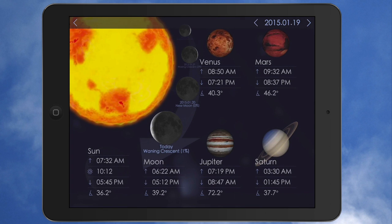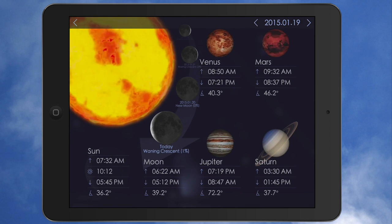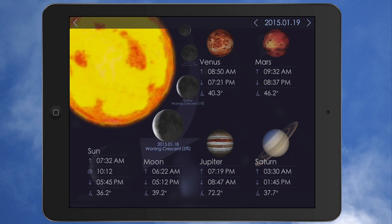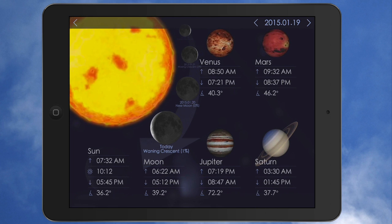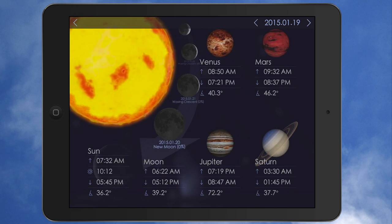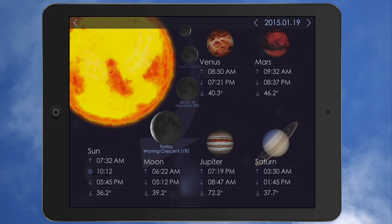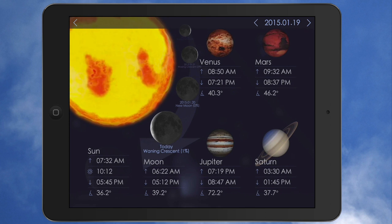You have Sky Live. This is going to give you all your information about what's going on in the universe right now. You've got the Sun, Venus, the different moons. This is how I know that there is no moon out today — it's actually 1%, so it is a one-percent crescent moon. I was wrong; the moon is out, but barely. You've got Jupiter, Saturn, Mars, Venus, the different moons.